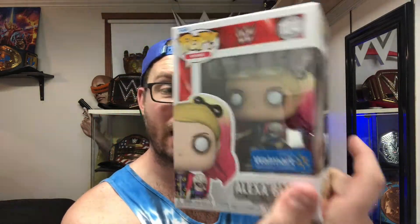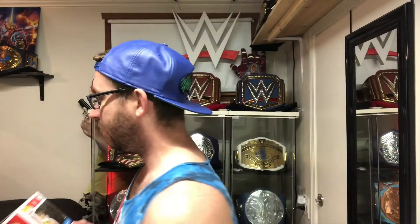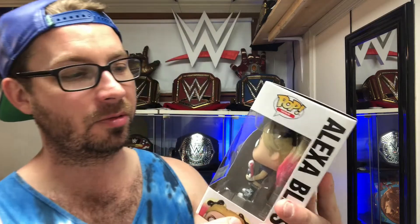I do have my other Alexa in a box — that's only because she was nice enough to sign it one time. We got this Funko pop protector, but we don't need it. So let's look at Alexa Bliss real quick.